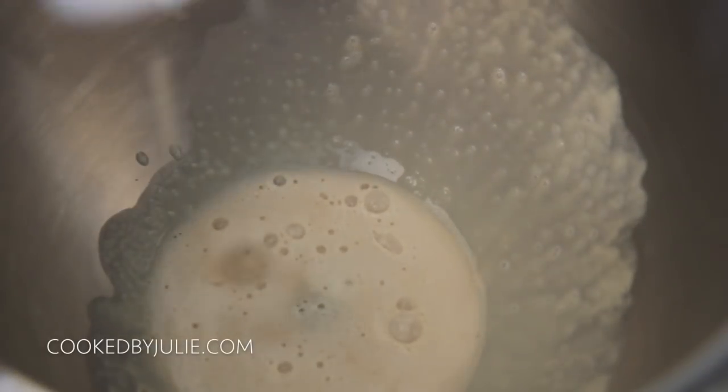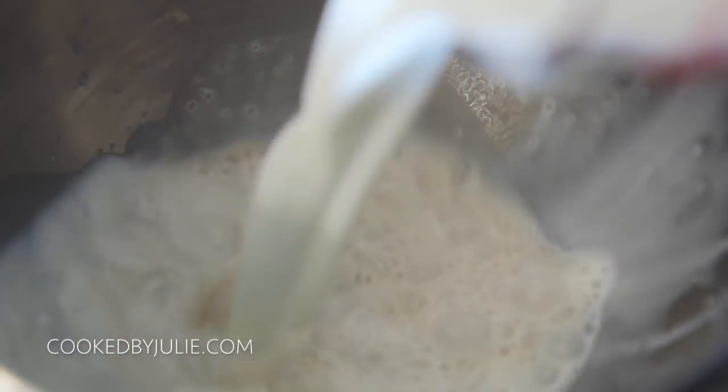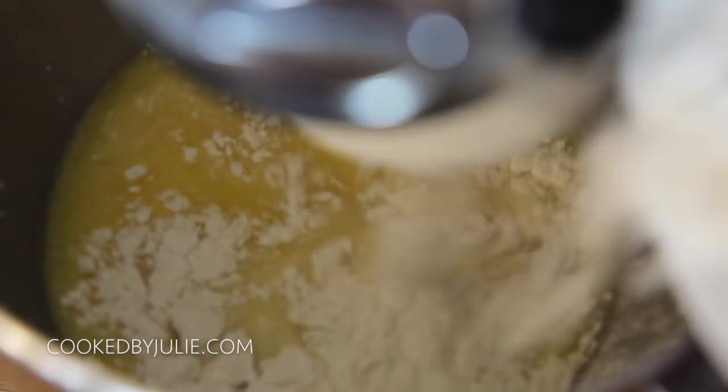Let's prepare our yeast mixture. You'll need some warm water to activate the yeast. You want to let it sit for about five minutes and then throw it in the stand mixer along with all of the other wet ingredients, which include melted butter, sugar, hot milk, an egg, salt, and bread flour.